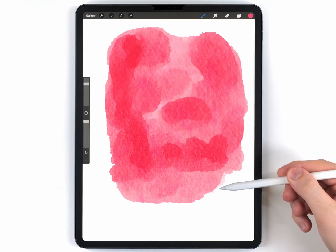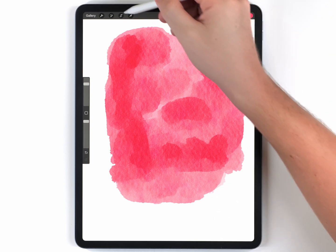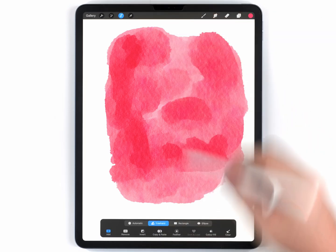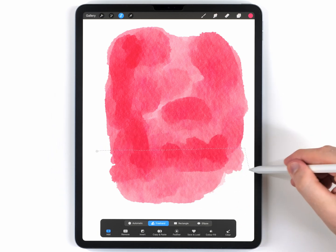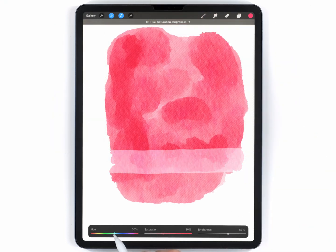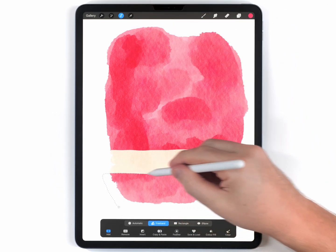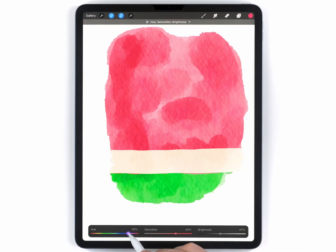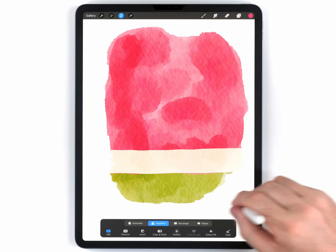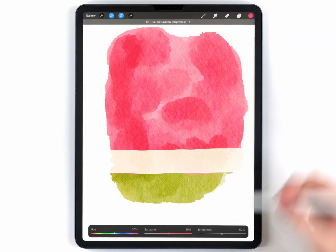This popsicle is composed of layers, and you could paint the different colors on, but I think it's easier to just define them with the selection tool. I'll grab the selection tool, set it to freehand, and define the cream layer first with a selection. Then I'll use Hue, Saturation, and Brightness to adjust and find the right color. After that, I'll grab the selection tool again to define the green area, make a selection, feather it out, and insert a slightly darker green tone.